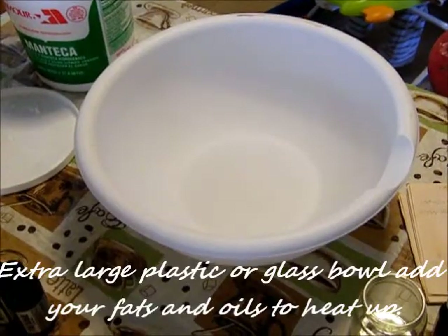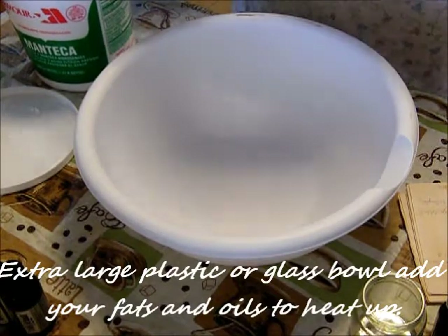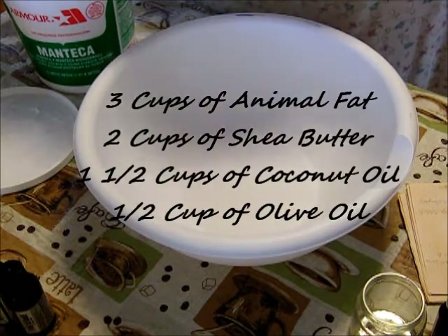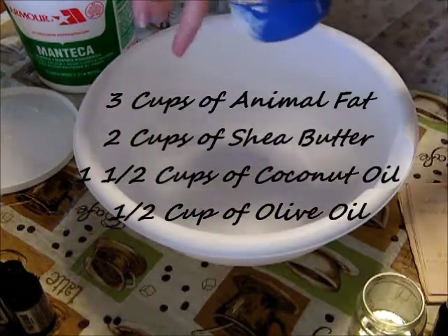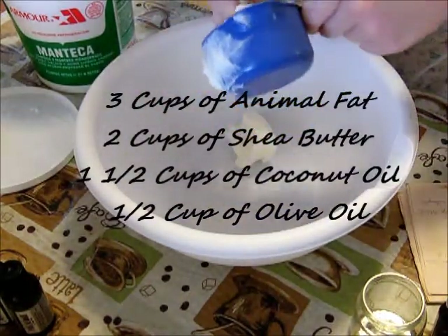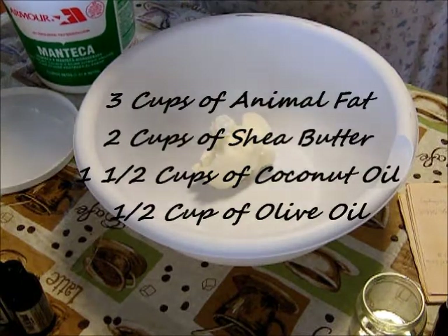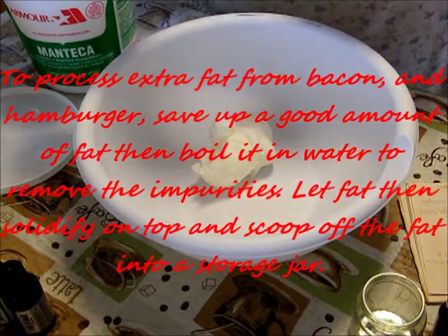You'll need an extra large plastic or glass bowl to add your fats and oils to and heat up. Here is the ratio you'll need of animal fat, shea butter, coconut oil, and olive oil. On my blog I'll give detail on how you process your animal fats so that you can use those when you save up your extra fat from bacon, hamburger, and that kind of thing.